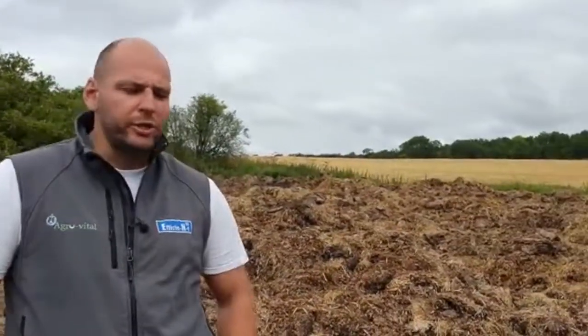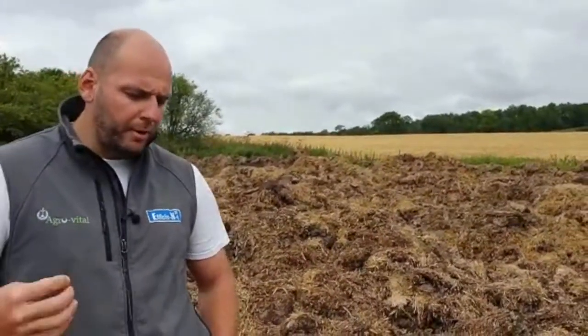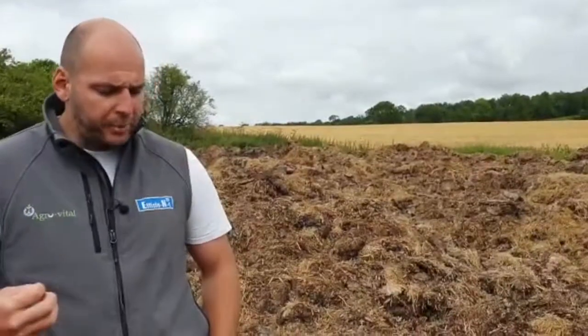We're standing currently on an old FYM heap. This was taken out of sheds possibly this winter — the bit next to me possibly the winter before. You can see it's got a nice bit of structure on it, but it's extremely straw heavy. A lot of the nutrients — nitrogen, phosphorus etc. — have been washed away with all the rain that's fallen on this heap.